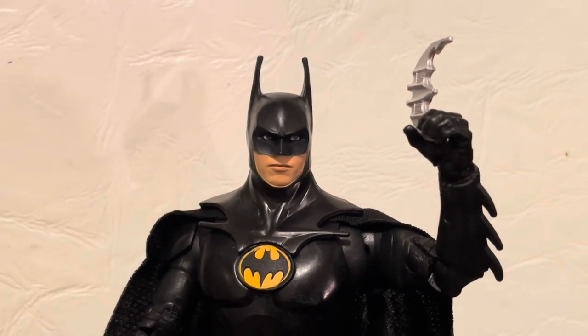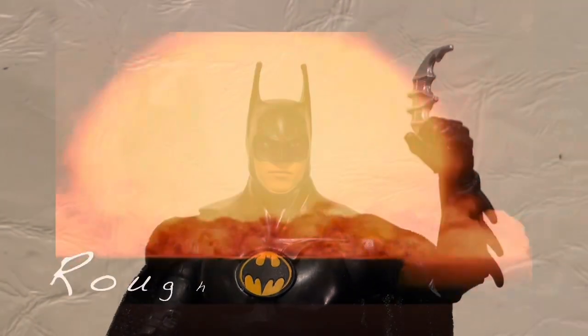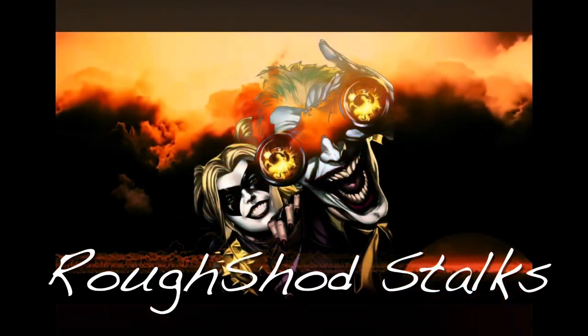All in all, I really like the figure — great addition to the collection. You want to get nuts? Come on, let's get nuts.